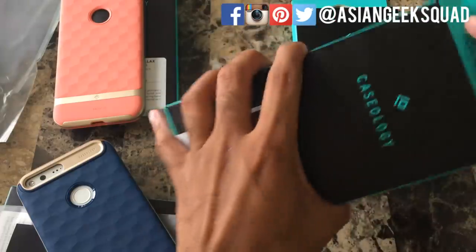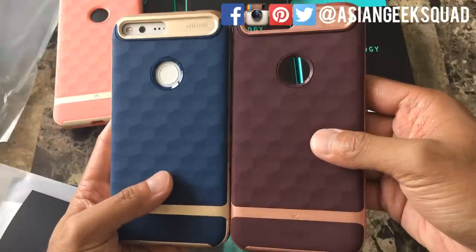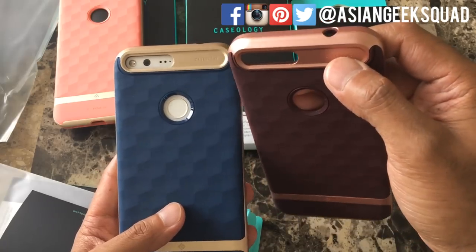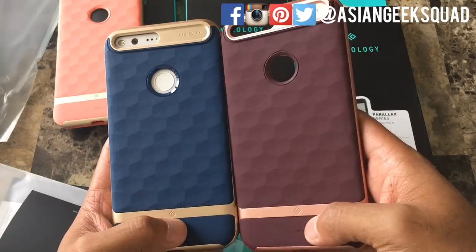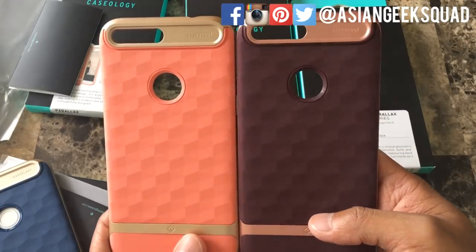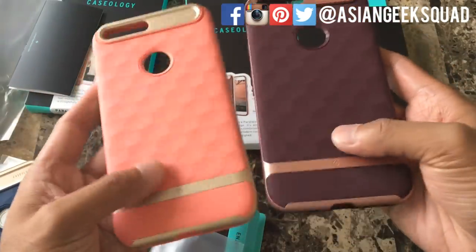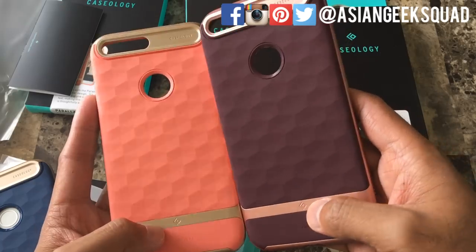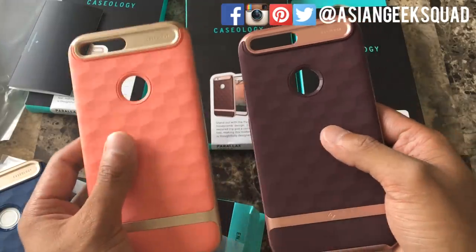This one is the burgundy. Comparing it to the blue, this particular trim at the top is a little more pink as opposed to the gold color on the blue. And comparing it to the coral as well, in case you're shopping online and want to decide — the main differences are the trim color, either gold or this rose gold, and the case color itself. Burgundy looks like wine.